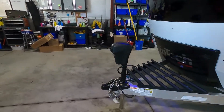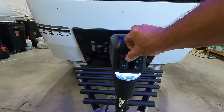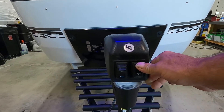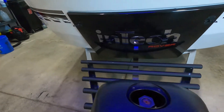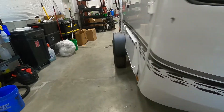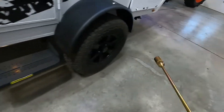It does come with a power tongue jack and a night docking light should you arrive at night. Simply extend to raise or retract to lower. Should you lose power, under this rubber stopper right here is a manual override — you can use your stabilizing jack hand crank to bring that up and down without power.